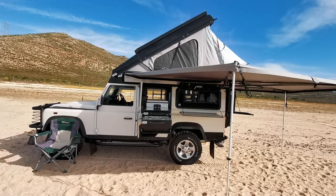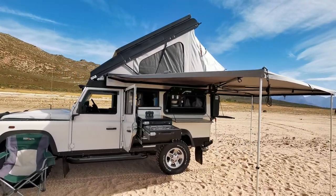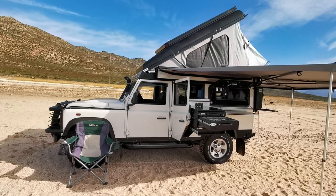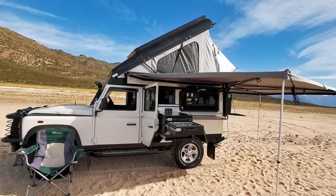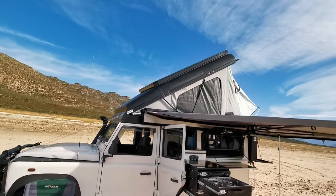Hi guys, Jasper Hewitt here from Bushwacker Africa. I've just been doing my final inspection on this Puma 110 Defender which we've kitted out for a customer — a full rig from top to bottom. We fitted the Icarus LU cab top conversion.